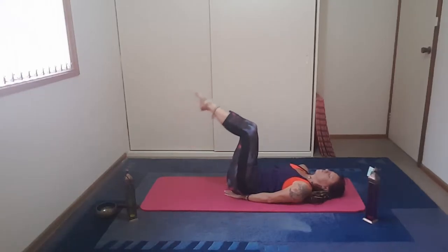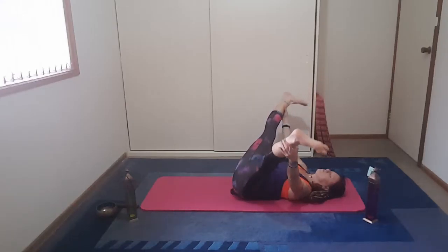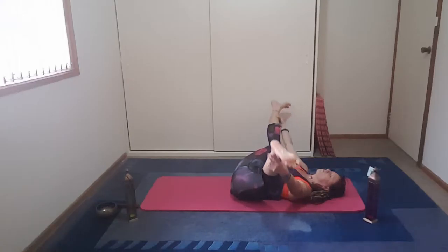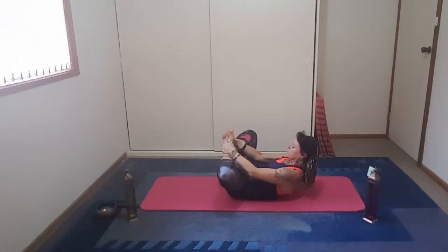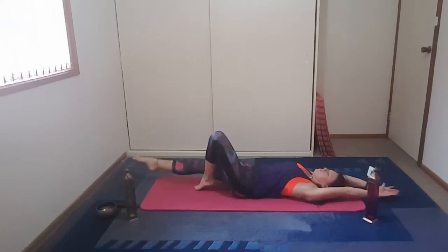Then we take the movement the opposite way. Exhale as you come out, inhale as you bring them in. Bring the legs up and lengthen them out to the sides again — a nice wide-legged pose.